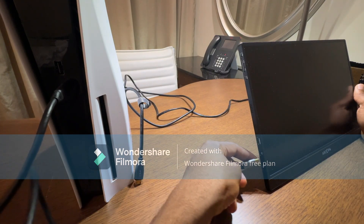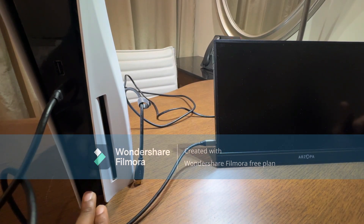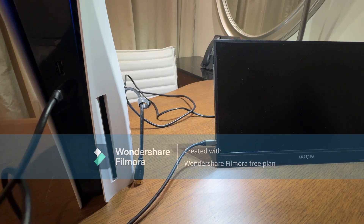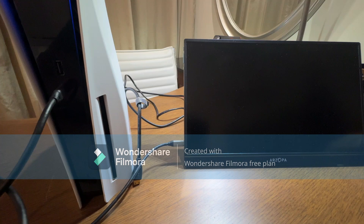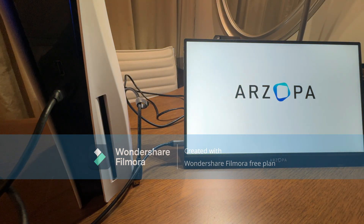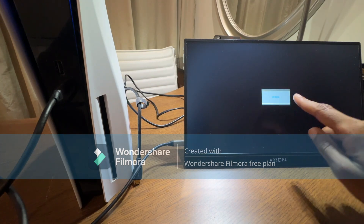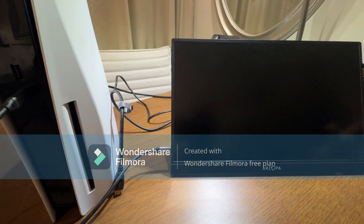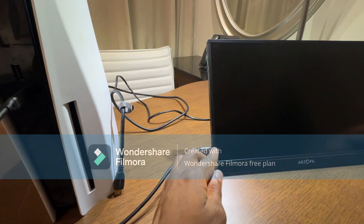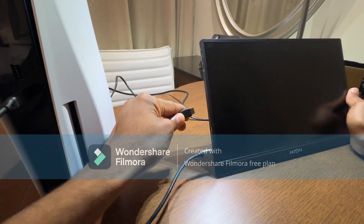I really wanted to try this monitor with my PS5, so I started off by connecting the PS5 to the monitor. To do this, you first need to connect a USB Type-C adapter from the PS5 to the monitor's Type-C port, as you can see here. Once you do this and turn on the PS5, it should also turn the monitor on — the monitor is powered from the PS5 — and you should get a no signal reminder on screen. Then I connected my HDMI to micro-HDMI cable to the monitor.